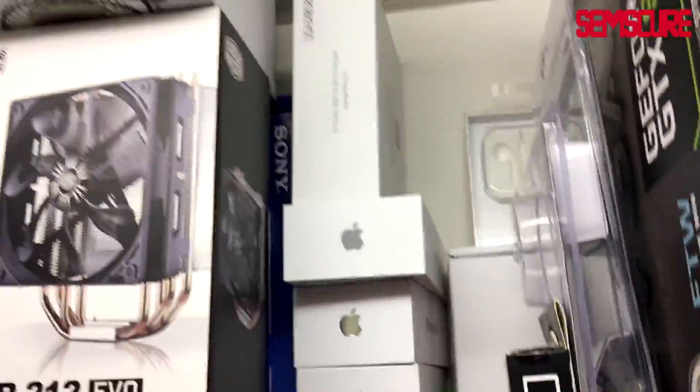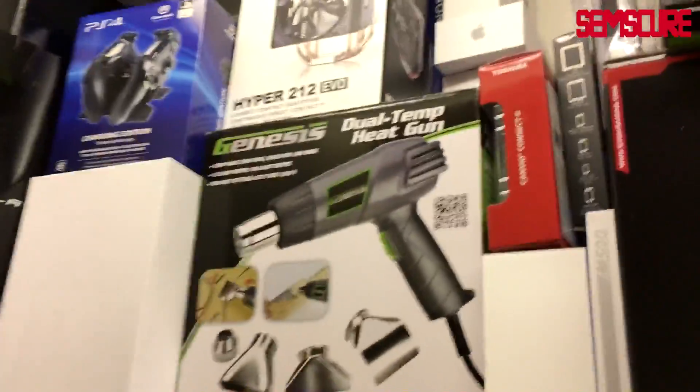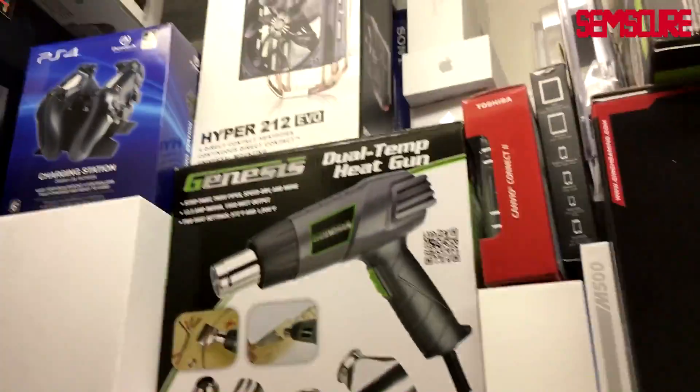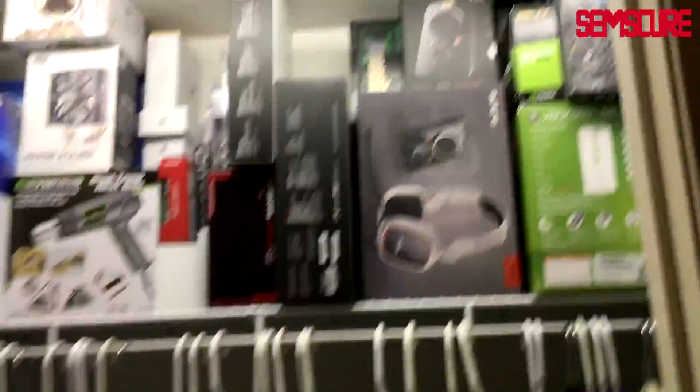I got a bunch of Apple stuff up there, MacBook Pro in the back, bunch of stuff for my PC, Blue Yeti microphone. I have a heat gun here because I had to do some disassembling and reassembling of an iPad — doing screen repairs and whatnot. Cinch box, Astros, keyboards, mix amps, all that good stuff. Down there I've got another PS4 box.